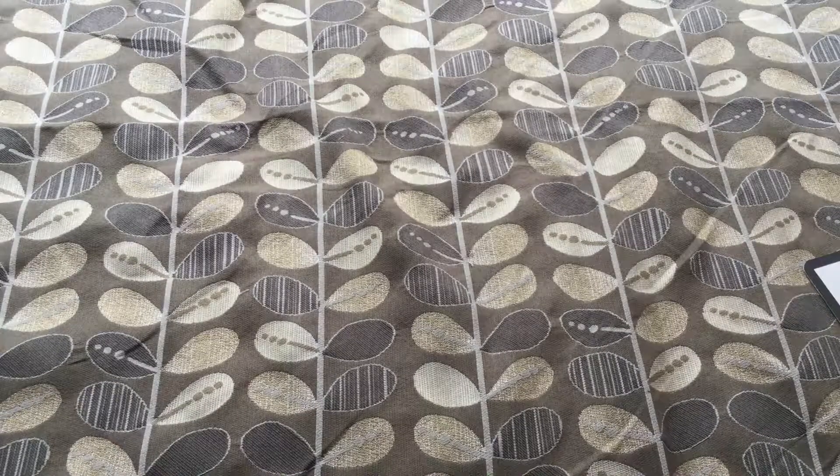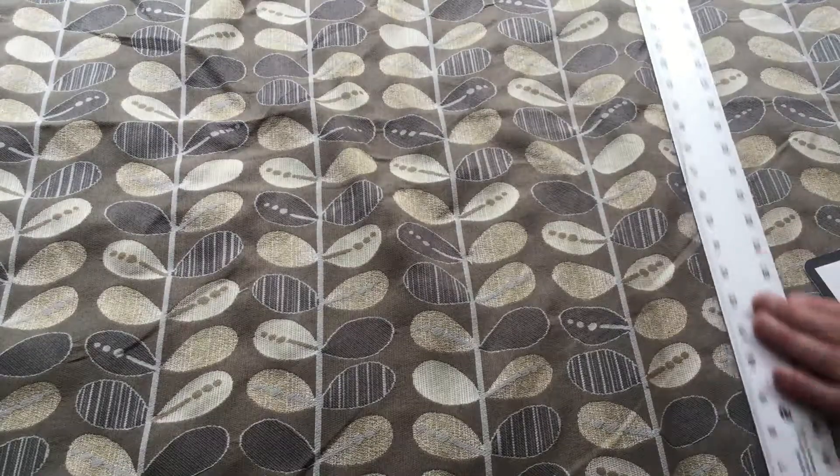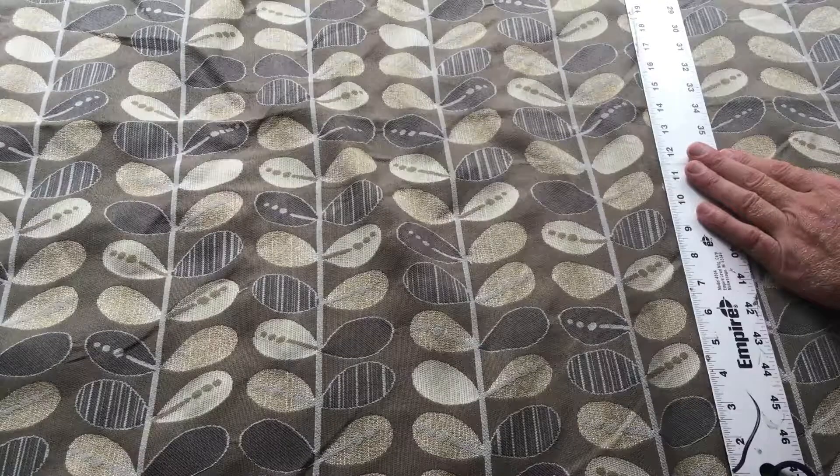The repeat along the length of the fabric is 5 inches. The repeat from salvage to salvage is 14 inches.